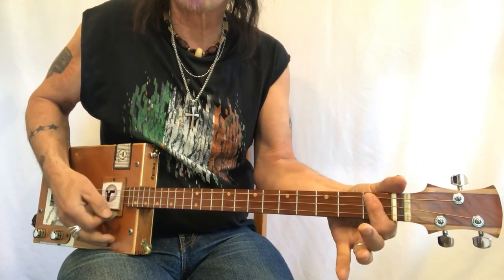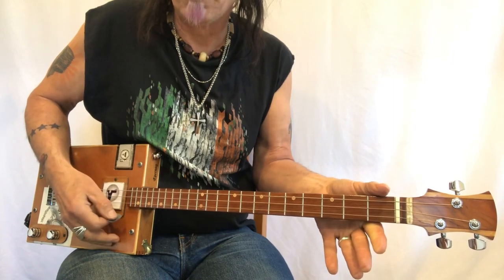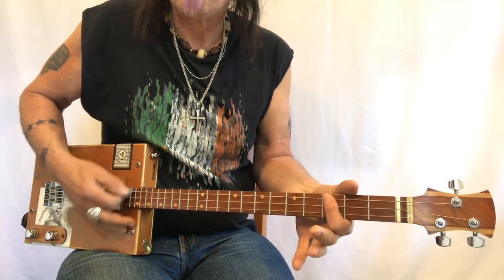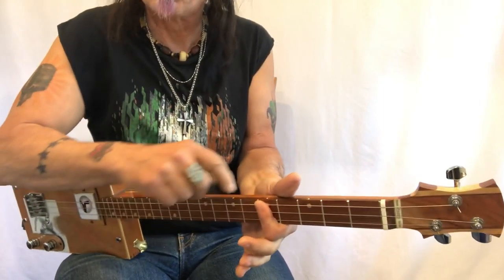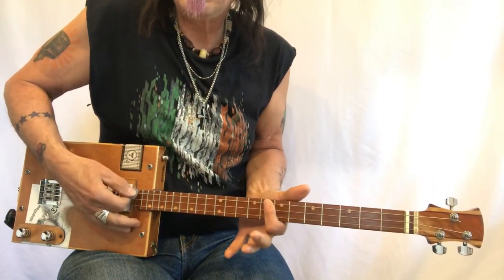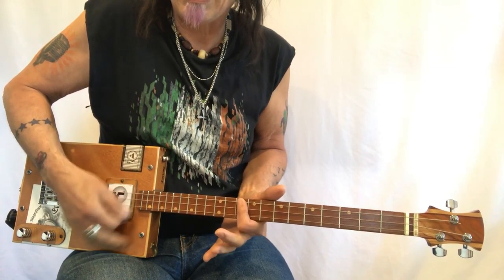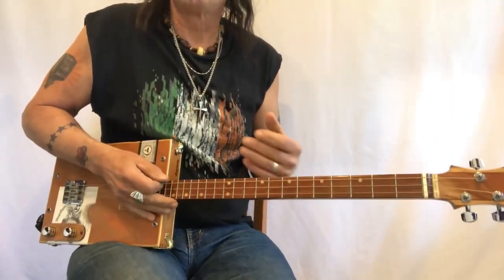So on this fretboard: G, G-sharp, A — an important chord in this song is open G and A. Then B-flat, B, C — we're going to use a variation of C on the fifth fret — C-sharp, D, D-sharp, E, F, and we're going to use a variation of F as well.